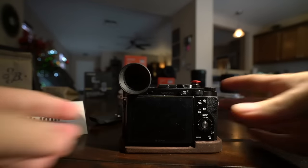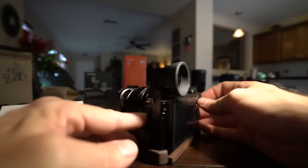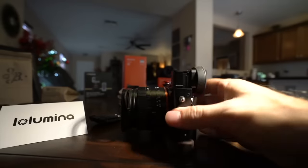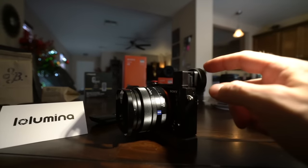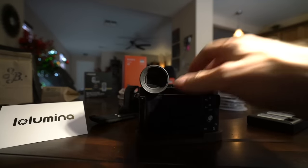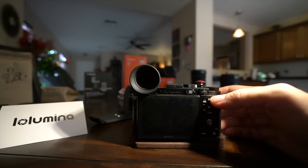With my RX1R II, I have the viewfinder up all the time. I have the little eye cup that comes with the Sony, and I think that's awesome that it comes with it. Sometimes this falls off, but I have it locked in place pretty good — it's tricky to get on. I keep my viewfinder up because I use the viewfinder almost 90% of the time with this camera.